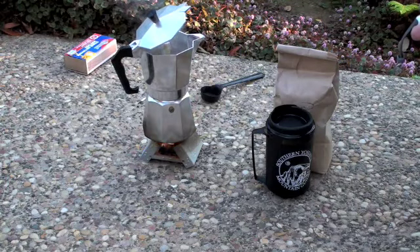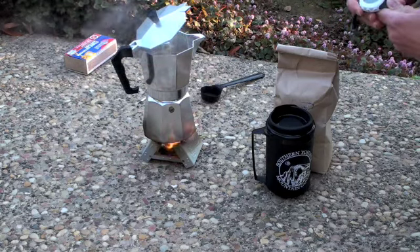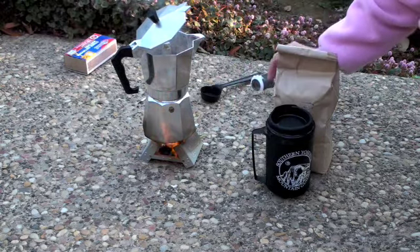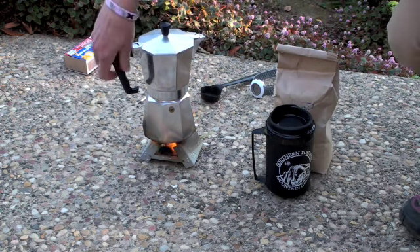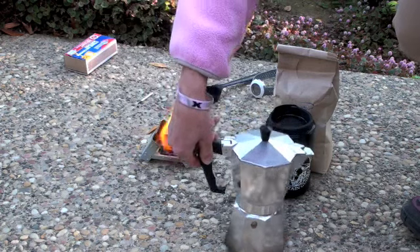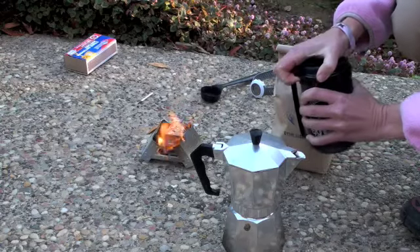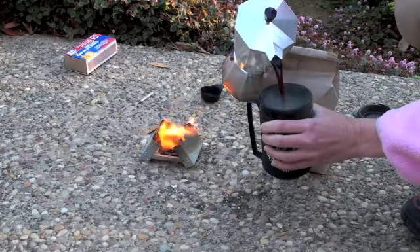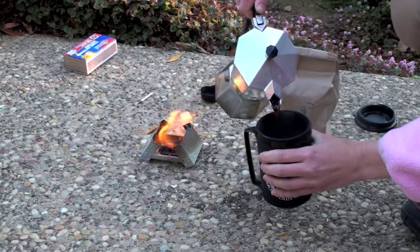We're at over 15 minutes for a pot of coffee — 15:41 and it's almost done. You can see the black stuff at the bottom of the coffee pot and on the stove itself. These solid fuel tablets leave a sticky dark residue on the bottom of your pots and on the stove, which can get all over your stuff in your pack. If you're worried about that, you'll want to wipe it off in the backcountry, but if you don't care it's not a huge deal.